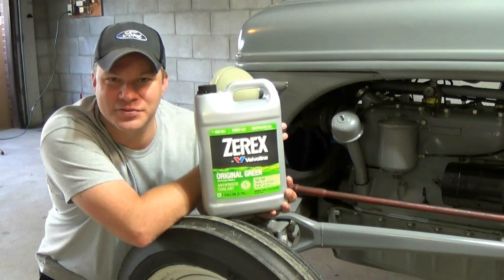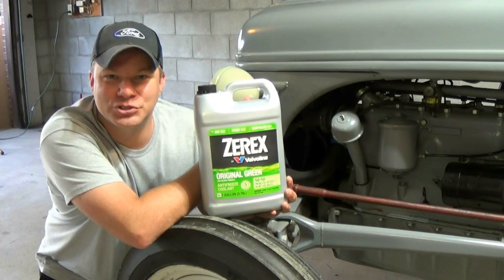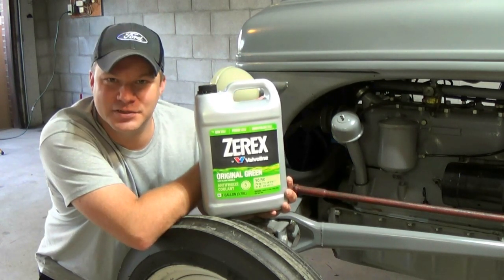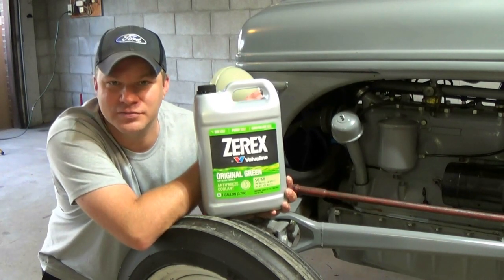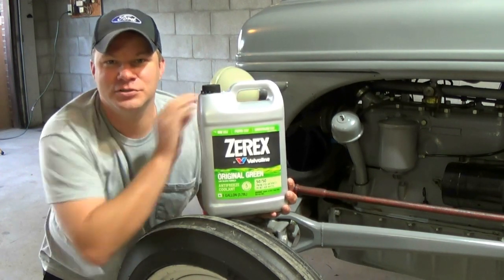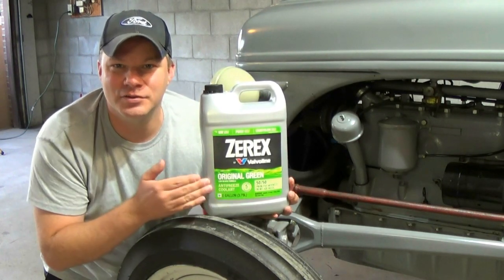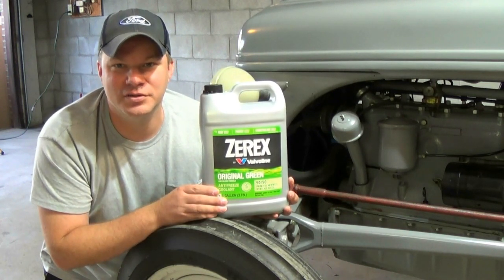Your radiator is composed of those materials, so you can shorten the life of your radiator. Also, gasket material — especially the gasket material made with a silicone compound, which is most of them — it will eat away at those gaskets and you will develop leaks. So just keep it simple: look for something that says green and look for something that says original on the label, and you will be good to go.